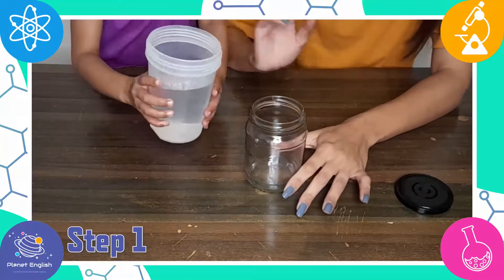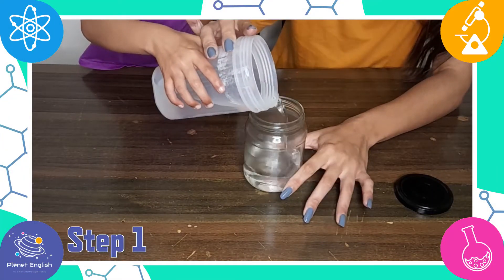Step 1. Fill your jar three quarters of the way full with some warm water.